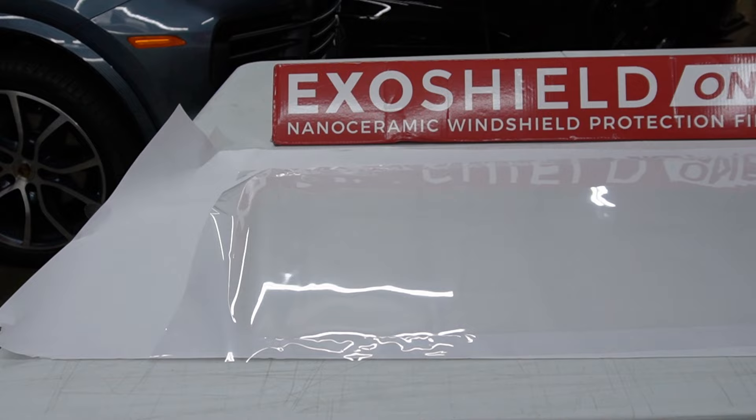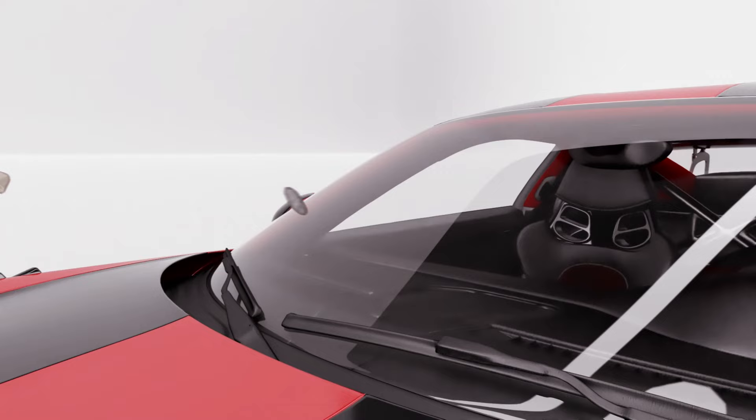ExoShield is like an industrial-grade screen protector for your windshield. Jeeps are prone to cracking windshields, and it's not exactly cheap to get them replaced, especially when you worry about water seals and sensors. Putting this stuff on there absorbs about six times more energy than your windshield alone — it's not a coat of armor, but it does a tremendous job protecting that glass from impacts on the highway or off-road. It's made of a polymer with a nano-ceramic coating on top, which makes it super strong and durable.